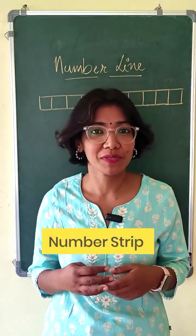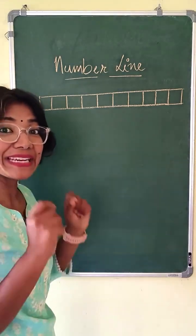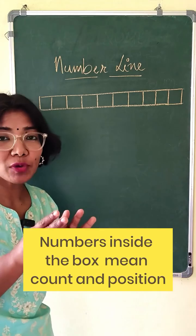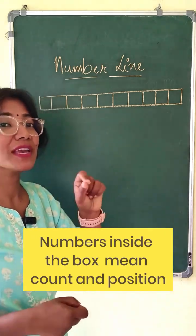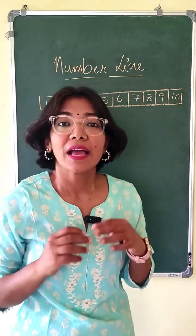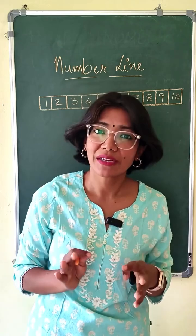Here's how you can work with number strips with your students. You can draw a number strip and initially don't put numbers inside it right away — ask them to count. Many times when you're counting you forget how many boxes you've counted, so then you say let's put the numbers inside so that we remember how many boxes we have counted. They can use this number strip for adding or subtracting numbers.